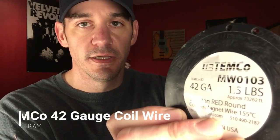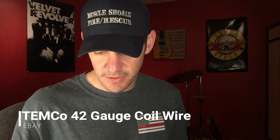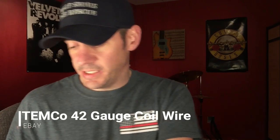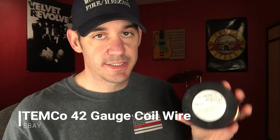The next thing is the wire we're going to use for these pickups. This is Timco 42 gauge — I bought it on eBay, I think it was around $25. I did both of these pickups off of this one spool. When I started out, people said to start with 42 gauge, so that's what I've been doing and it seems to be working fine.